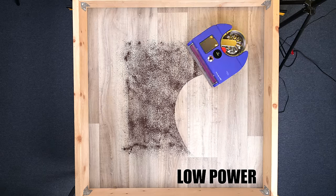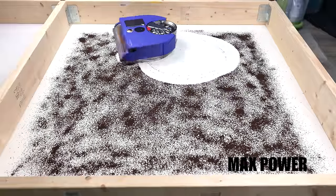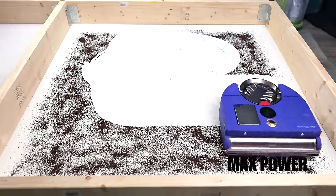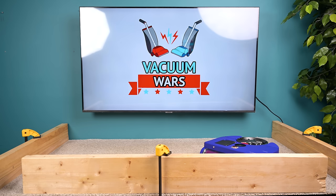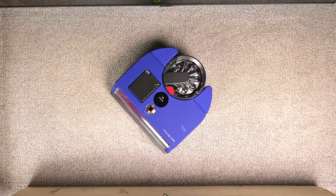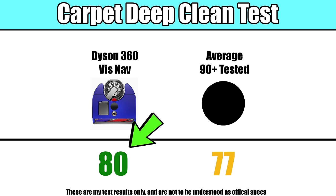Most of these pickup tests were done on its lowest power setting, though we did do a few on max power as well and found that it wasn't much of a difference from its low power setting, at least on hard floors. With the carpet deep clean test — where we see how good it is at picking up heavy embedded debris like sand in carpets — it was also above average, but it wasn't as much above average as I was hoping given its raw power.